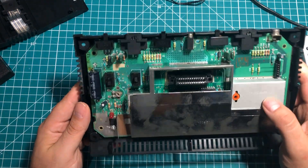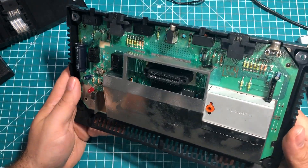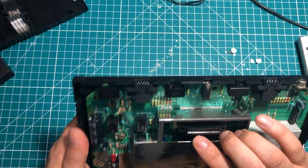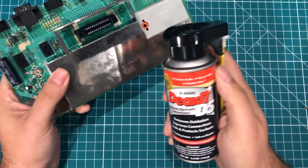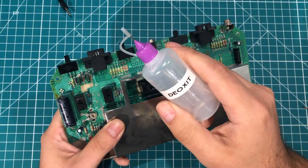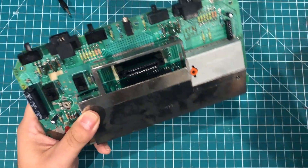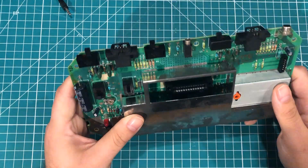It doesn't look as crusty as I was expecting. We've got a little bit of rust down here, but overall I was kind of expecting it to be crustier given how it feels when you plug a cartridge in. I took a little bit of DeoxIT that I got in a previous mailbag, put it in one of these little needle-nose bottles so I didn't have to spray it everywhere, and put a little bit in the switches that were acting up. I think I may have made some progress.